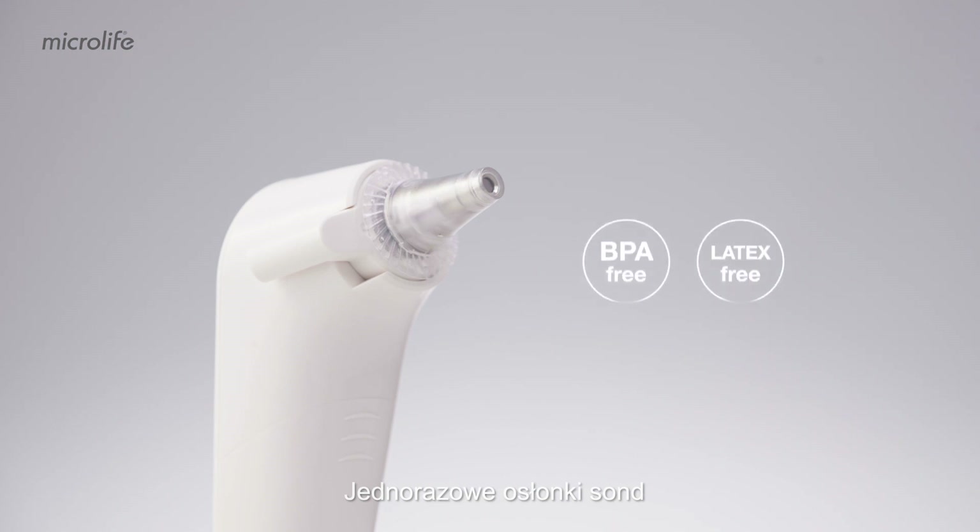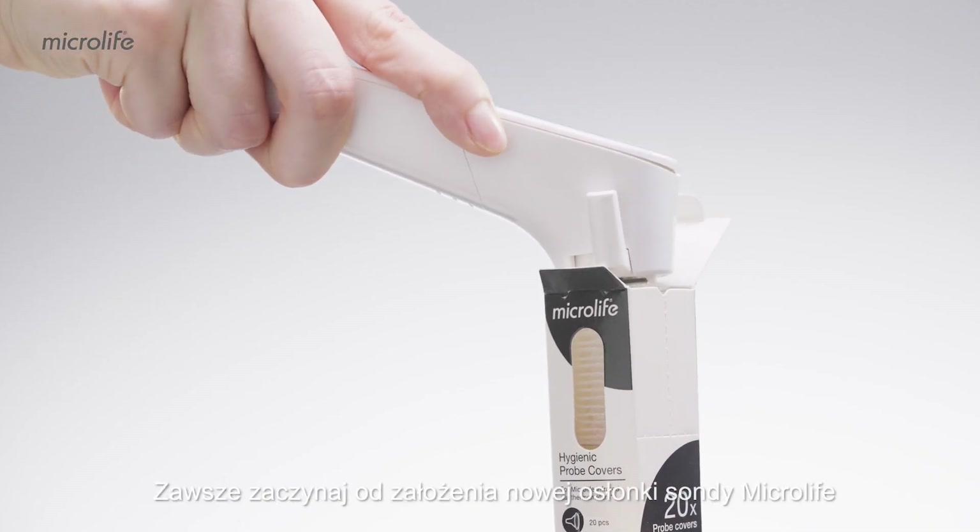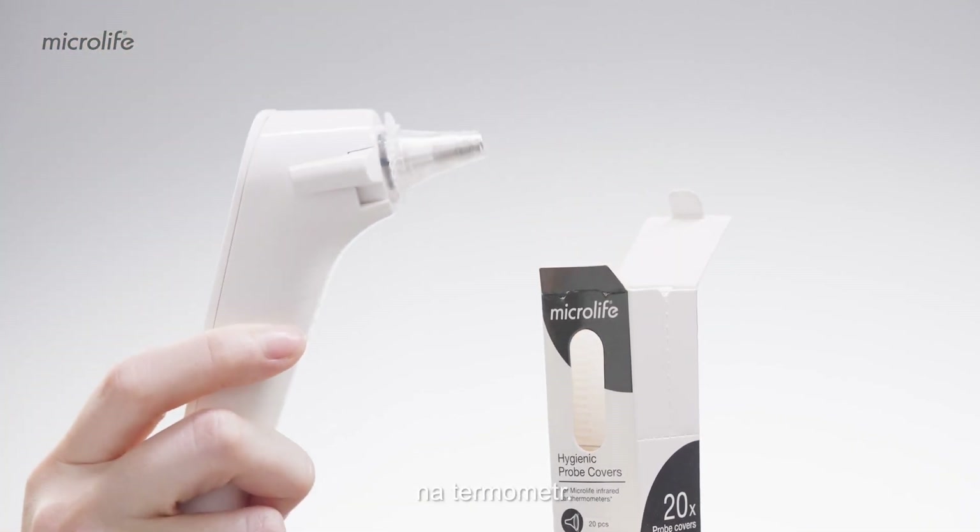Disposable probe covers make the IR310 completely safe and hygienic. Always start by placing a new MicroLife probe cover onto the thermometer.